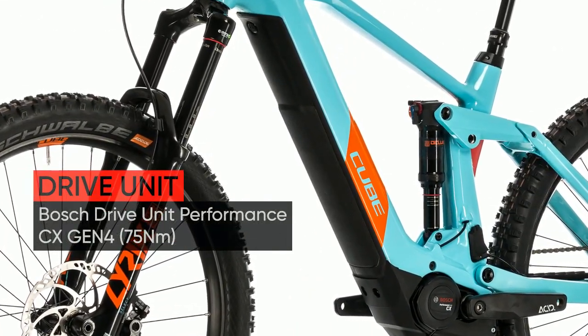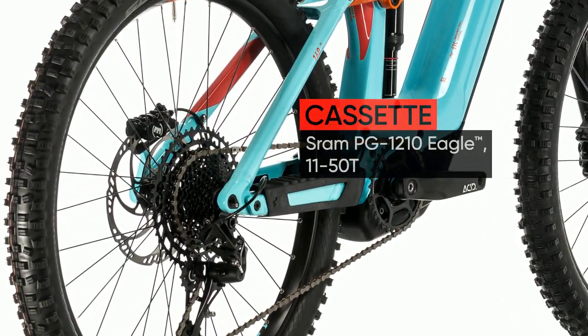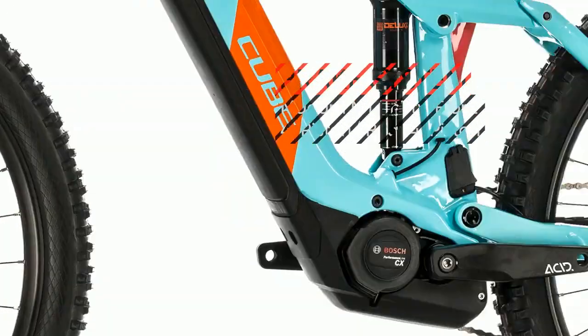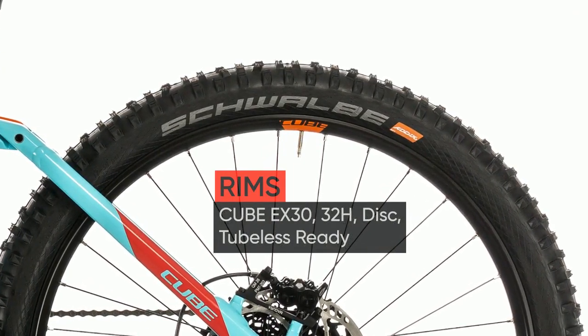Luckily, Cube's years of experience at the Enduro World Series, as well as building class-leading Bosch e-bikes, helps make the job a tiny bit easier. Our engineering team was able to draw on their extensive hybrid, carbon and full suspension design experience to create something remarkable.